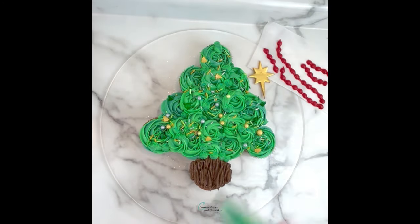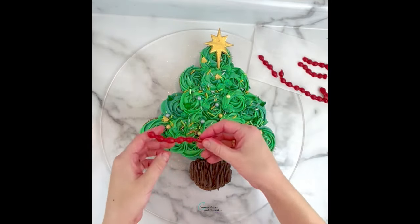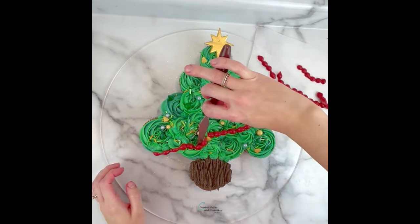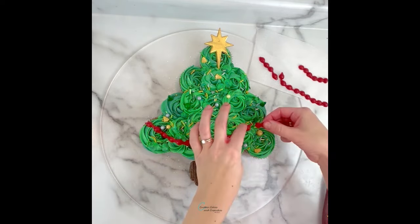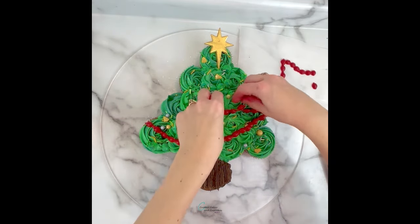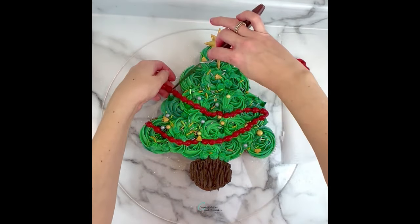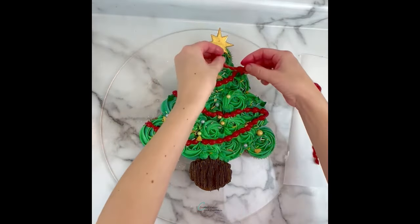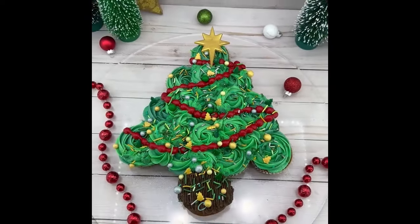Then we'll finish decorating our tree with the fondant decorations we made — I started with the star then added the garland as well. And here's how it turned out! Let me know what you think in the comments and how you would decorate your tree. Thanks so much for watching.